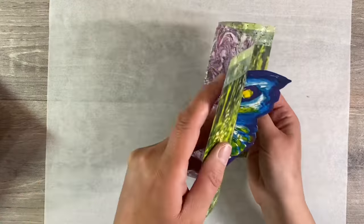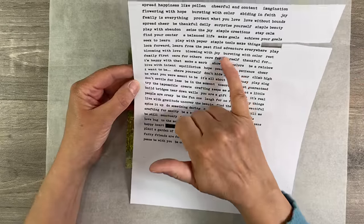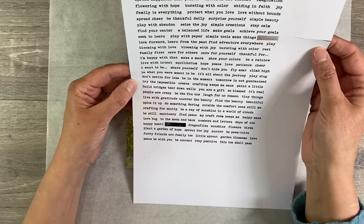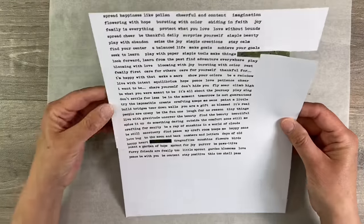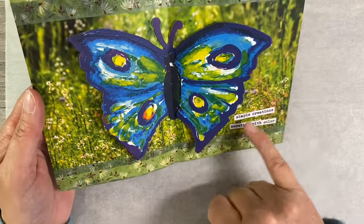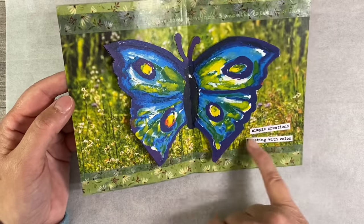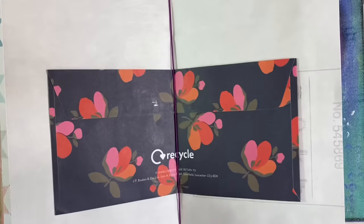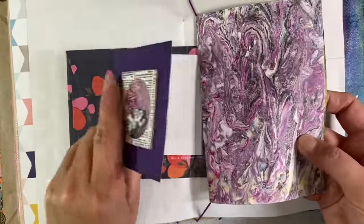That is a beautiful page full of dimension - really happy with how that turned out. I just want to add a quote and I've got this sheet here. I'm thinking 'Simple creations bursting with colour' because that's what this journal is all about - it's just simple creations bursting with colour. I've glued down my quote. I haven't inked around the edges for the simple reason that we've got this beautiful bright white that's in the butterfly, and so I wanted to emulate that with the quote as well. This of course needs to go in the centre of the journal, so I'm going to pop it here so that it's got pride of place.